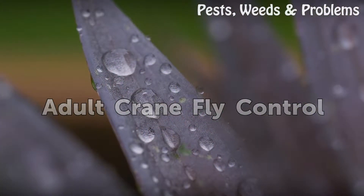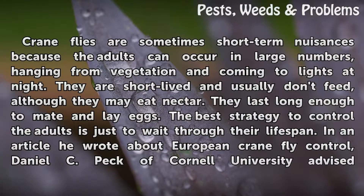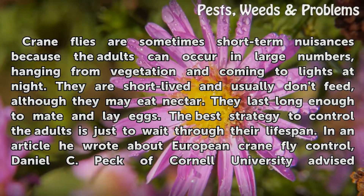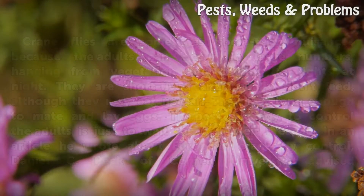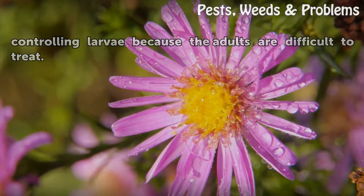Adult crane fly control: Crane flies are sometimes short-term nuisances because the adults can occur in large numbers, hanging from vegetation and coming to lights at night. They are short-lived and usually don't feed, although they may eat nectar. They last long enough to mate and lay eggs. The best strategy to control the adults is just to wait through their lifespan. Daniel C. Peck of Cornell University advised controlling larvae because the adults are difficult to treat.